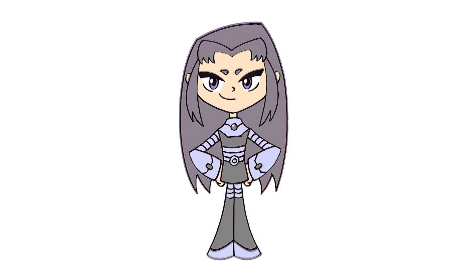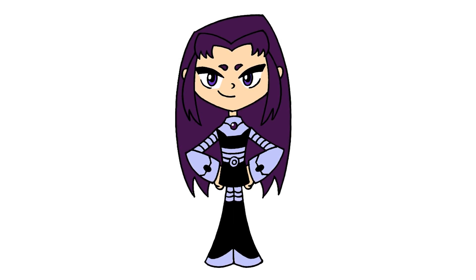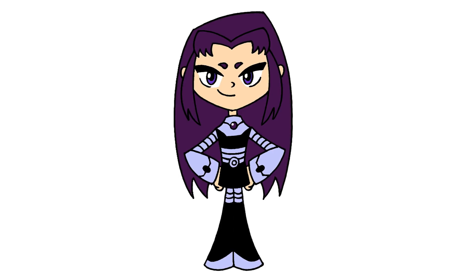And that's pretty much it — there we have it, there's Blackfire from Teen Titans Go. I hope you enjoyed today's lesson. Make sure you subscribe and send me your requests in the comments below. Thanks for watching and we'll see you again soon.